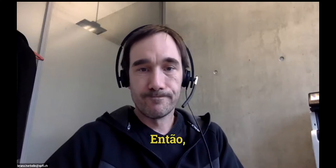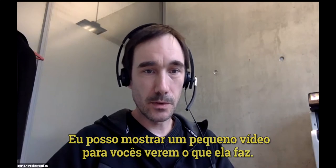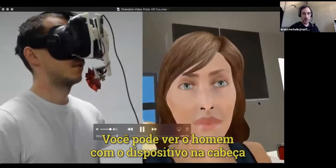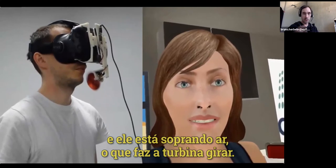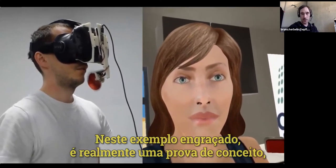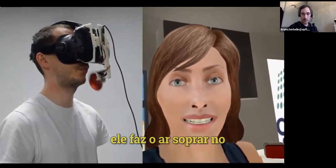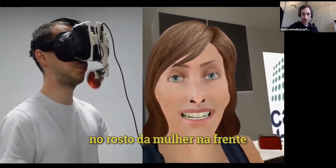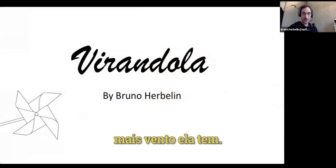So how does it work with this Virandola? I can just show you a little video where you see what it does. You can see a guy with a head-mounted display and he is blowing air which makes the turbine turn. In this funny example — really a proof of concept — it makes air flow on the face of the little woman in front, so that the more strongly you blow, the more wind she has.